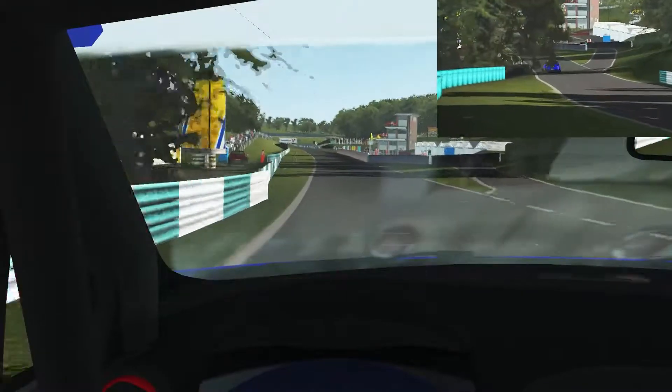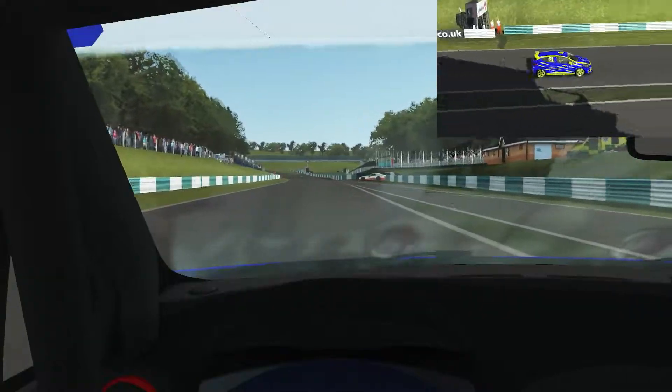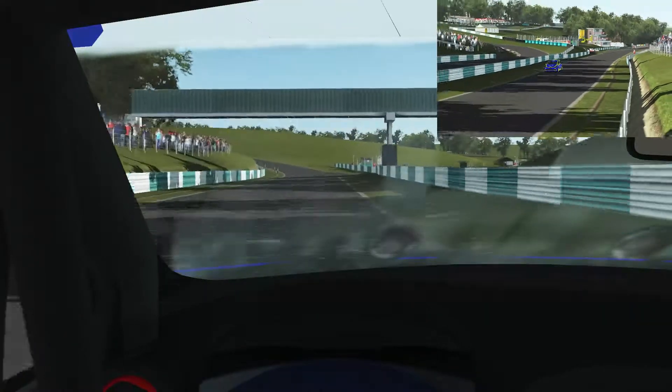This is a basic track guide for Cadwell Park in the Renault Clio Cup car for the upcoming Russell Cup that we're hosting on ASRC. And into turn one.